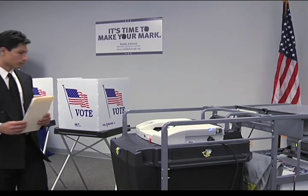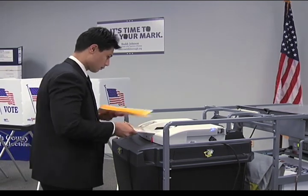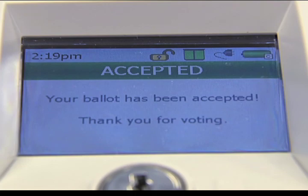Take your ballot out of the secrecy folder and feed it into the slot on the optical scan vote tabulator. You may place your ballot in facing up or down. Your vote will be recorded and counted, and your ballot will be stored safely inside.